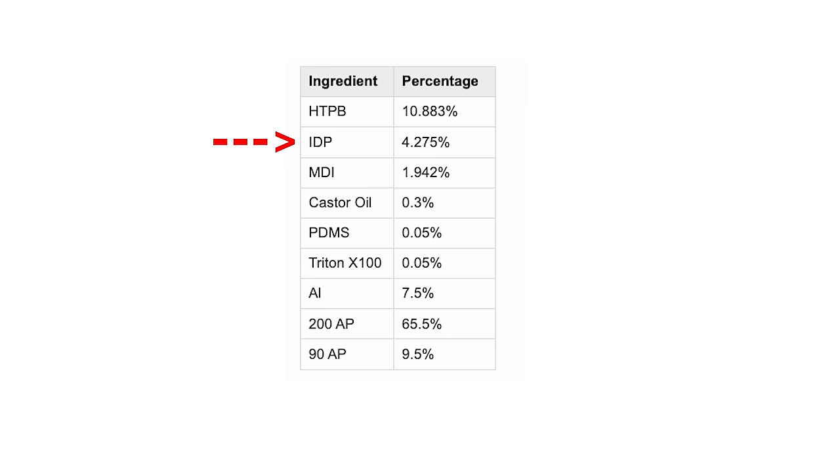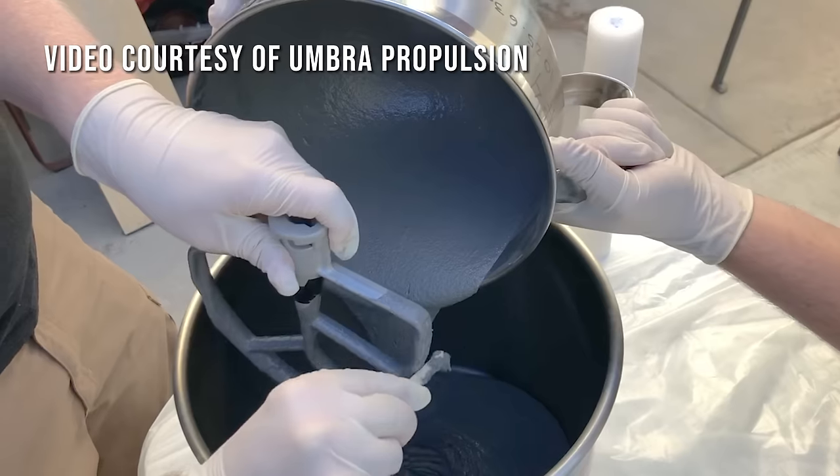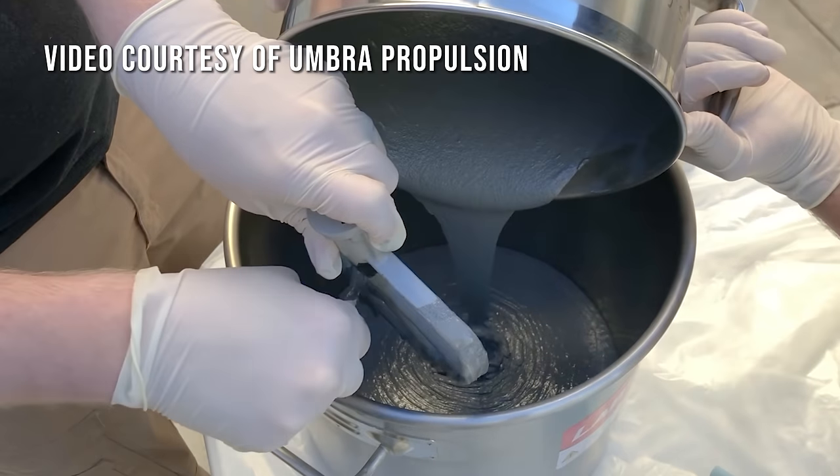Next up is 4.275% IDP, which stands for isodecyl pelargonate. This is what's called a plasticizer. While the fuel is uncured and still a gray sludge, it helps things flow more easily — you get fewer voids and bubbles, and bubbles are always good to avoid. Once everything cures after casting, this IDP helps give the propellant a more rubbery feel and helps prevent things like cracks or overhardening.